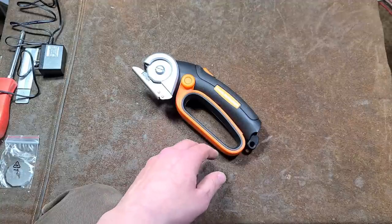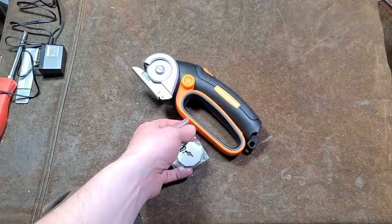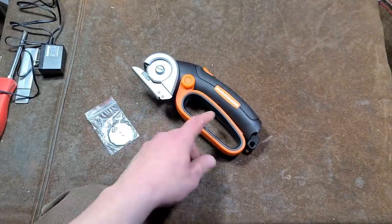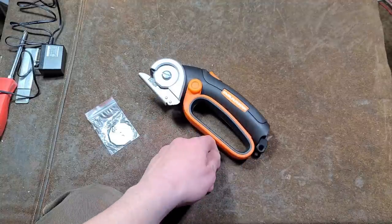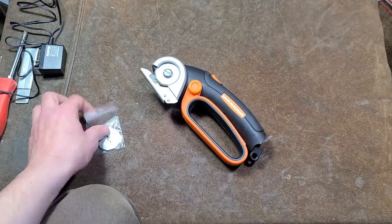If anything breaks, they'll end up replacing it. The biggest bonus for me is that the blades are going to be compatible with the Skill. So I ended up paying 30 bucks to buy two blades for my Skill, and I'll probably keep this thing as a backup.